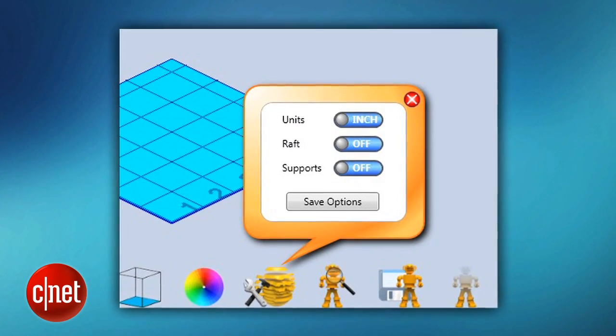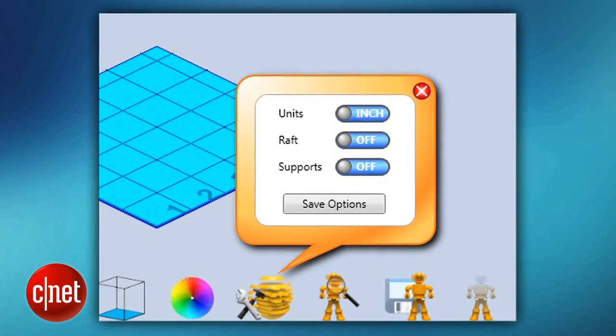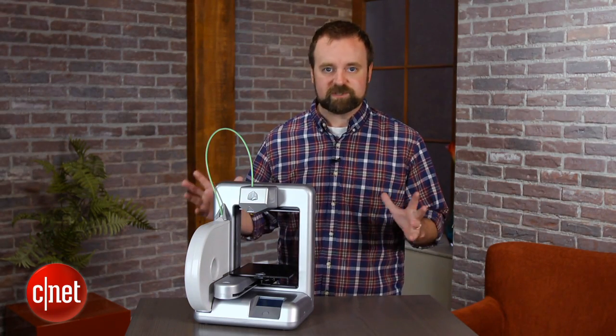When you go to use the software for the Cube, there's not a lot of settings you can play with. That means it's simple to use, but it also means you can't correct if something goes wrong in a print. The other thing is that it feels like 3D Systems is trying to monetize you throughout the entire process of using the printer.